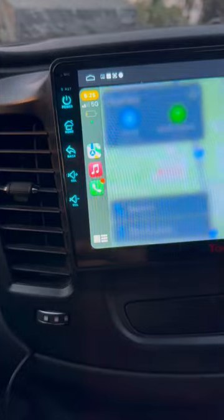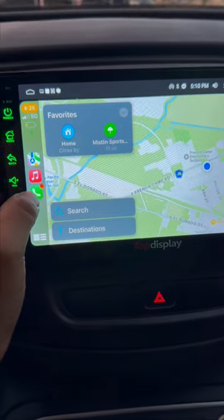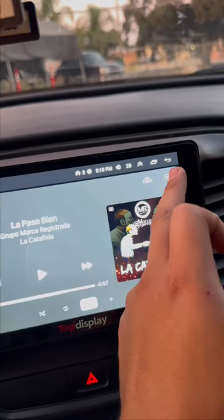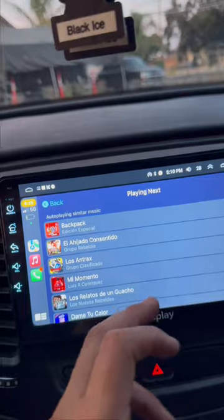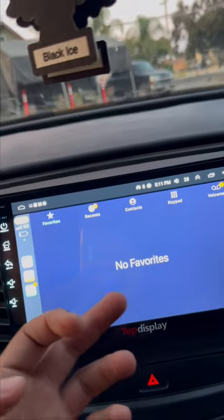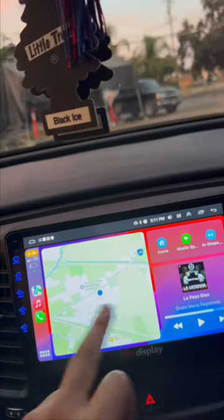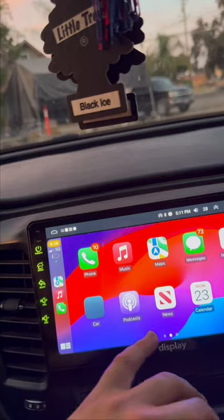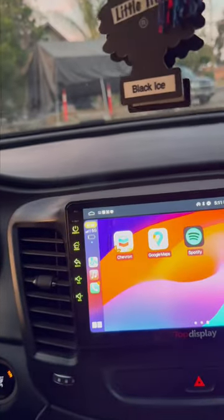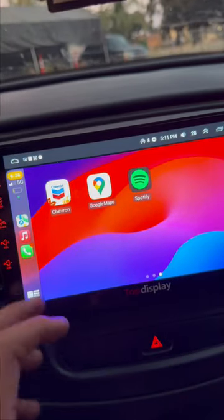This is the music right here — you're able to choose what music you want. You're not able to search music while driving because the car doesn't let you — it doesn't want you looking up things while driving. But it shows you the playlist that you want to play. Even phone calls will show up. You can swipe and there's settings, the map, the music, the iPhone, the messages. There's Google Maps, I've got the Chevron app, Spotify — and this is the home right here.